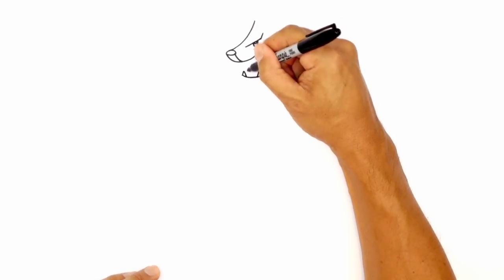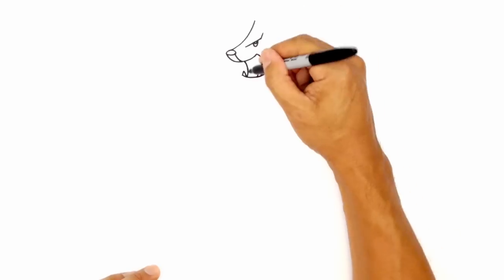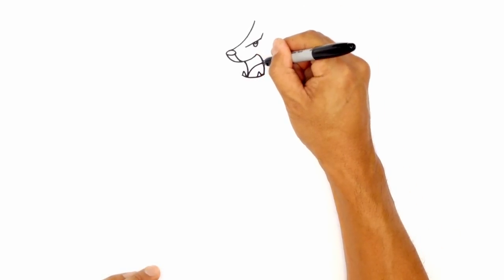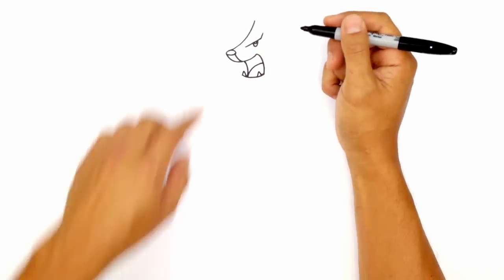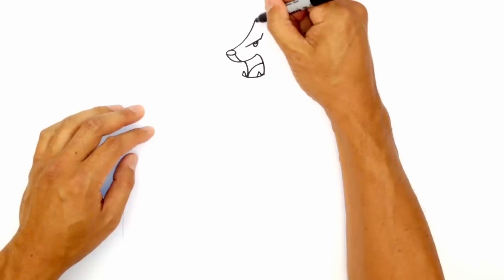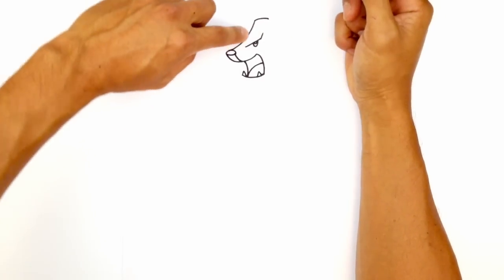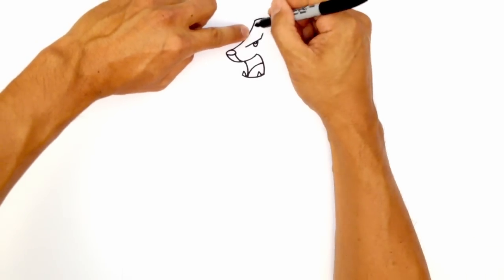From this end of this fang, I'm going to curve up to the top of the mouth for the opposite side of the mouth. And then from that same starting point, I'm going to curve in for the tongue. Let's go back up to the top of the head. So at the top, it's a very small sort of head. So up here, I'm just going to curve across. On the left side here,